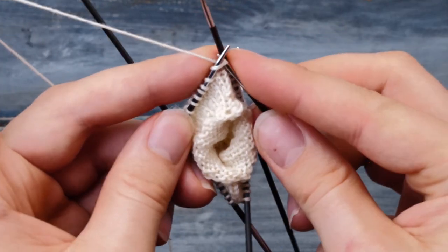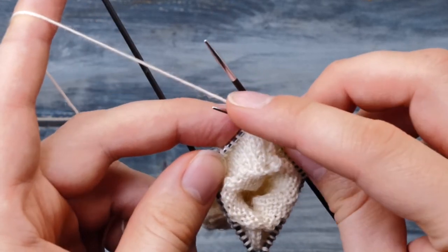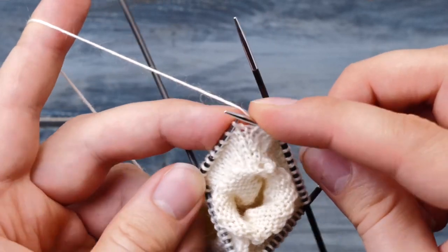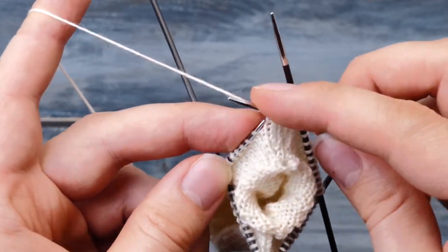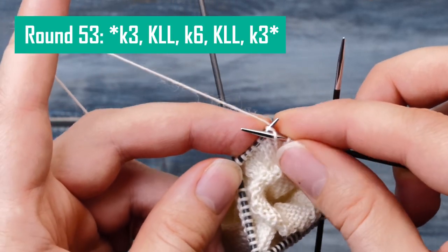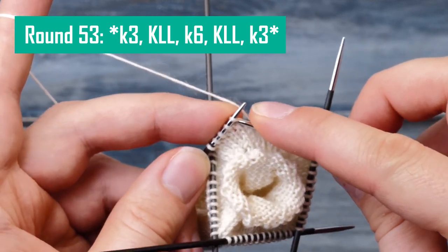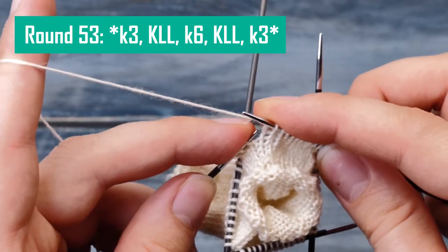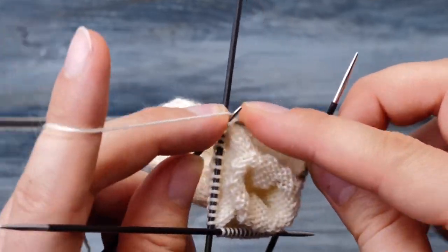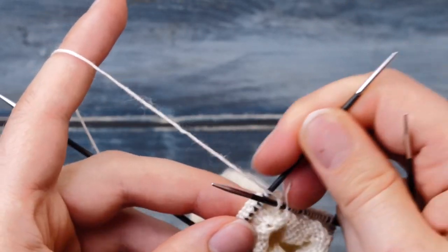Row 53 is another increase round where you increase up to 53 stitches. The repeat is knit three, KLL, knit six, KLL, and knit three. I'll see you at the end of this round. I finished that last increase round, and this is what the lower part of my mushroom looks like now.